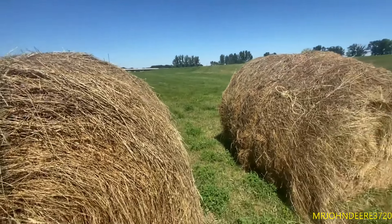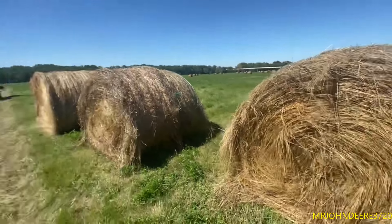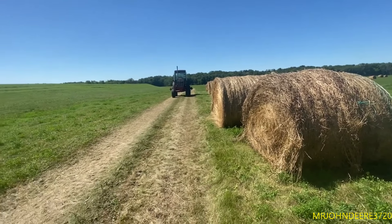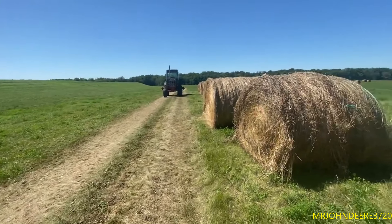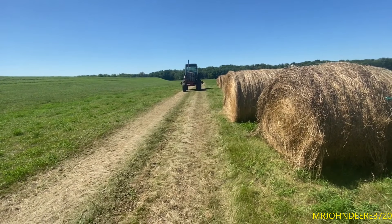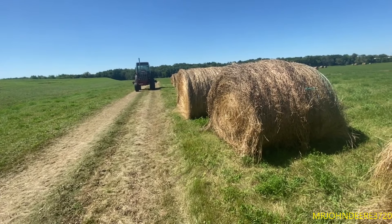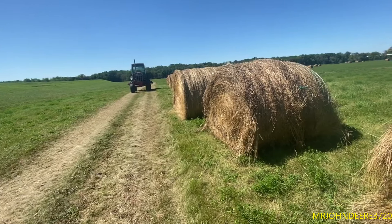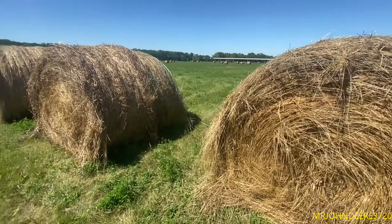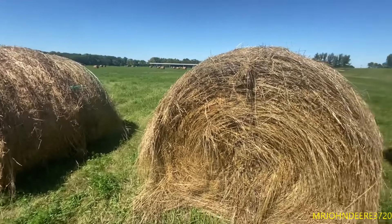Alright guys, how's it going today? This is technically day five of moving hay. We are officially done hauling our hay - I hauled our last bale earlier today. We only needed one more and could have gotten it last night but didn't feel like it. So yeah, it took about five and a half days to get all ours in.